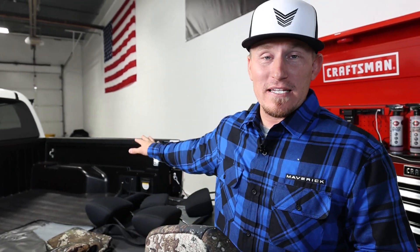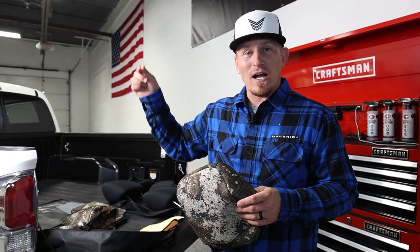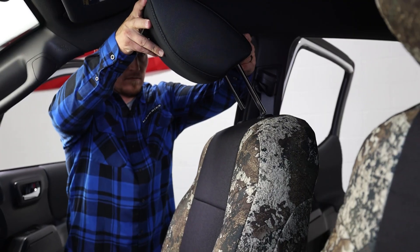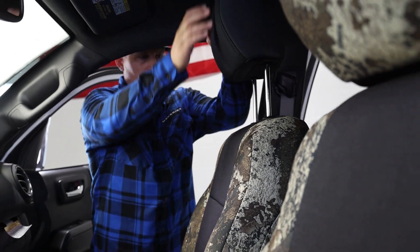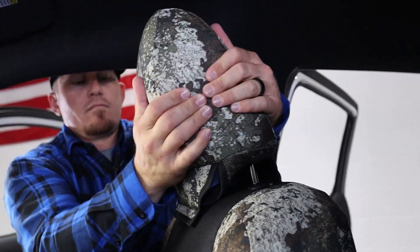The last thing we have to do is put on the headrest covers. We could go ahead and install those here on the tailgate, but since there's a little bit of oil on the headrest posts, we're going to go ahead and put them back in the truck and then put the headrests on just so we don't transfer any of that oil onto the original upholstery or onto the new seat covers.